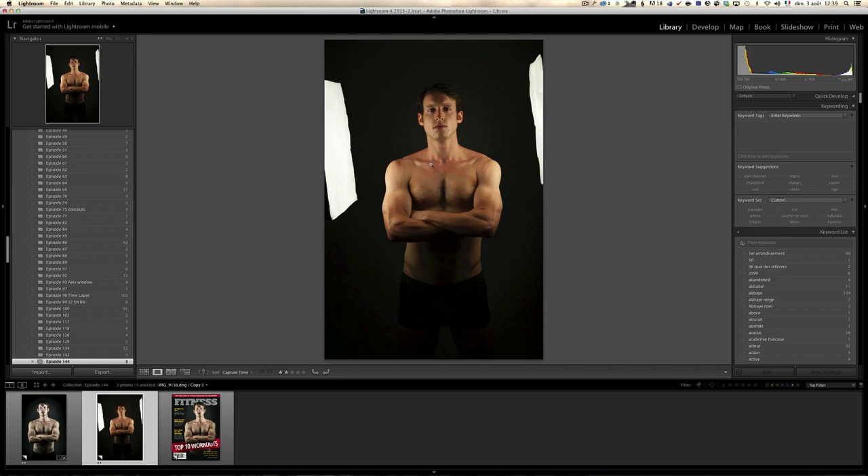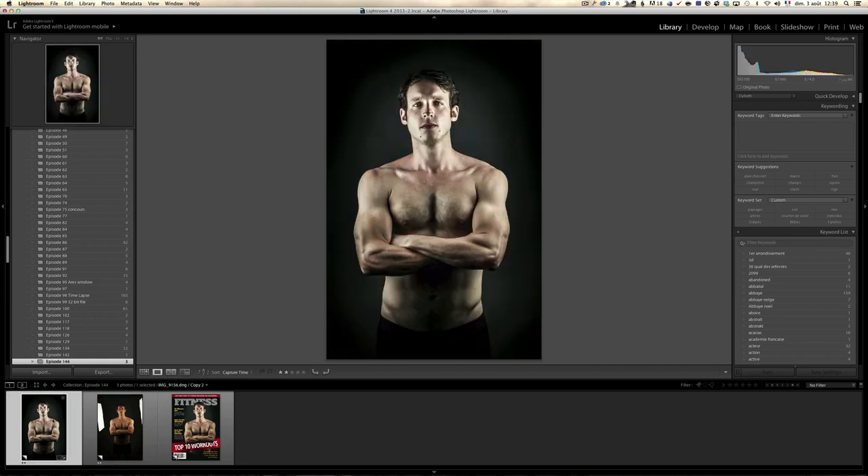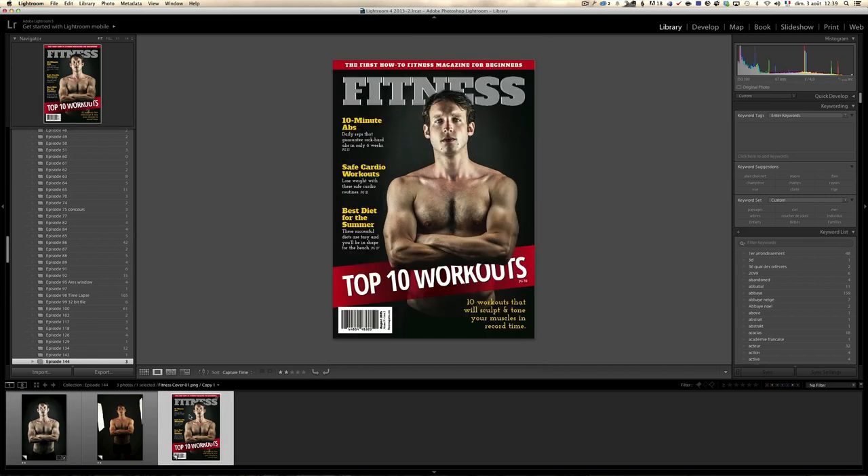I'm going to show you how I retouch it from this to something like this, and then I'm going to turn it over to Calvin. He will show you how to make a magazine cover, because Calvin is an amazing designer. I love this type of portrait because they are very desaturated, very grungy. If you want to work for fitness magazines or take your portrait to the next level, you might learn a couple of things.